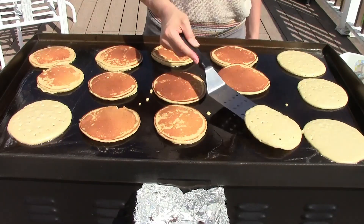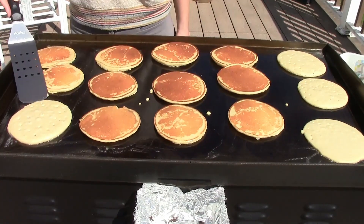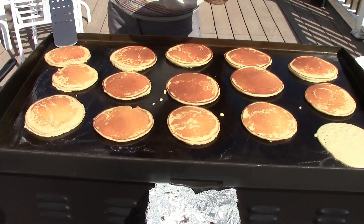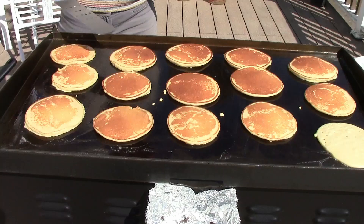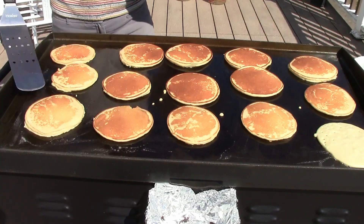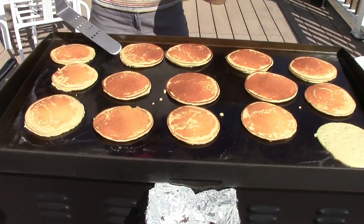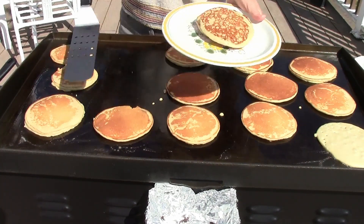You can cook 15 pancakes! This griddle is a real time saver — I am loving it so much. They smell so good. And with energy efficiency — a little bit of propane actually saves a lot of electricity, because you'd have to do each one of these on a separate pan and it takes a lot longer, so you're using a lot more energy. It takes a lot more electricity than a little bit of propane.